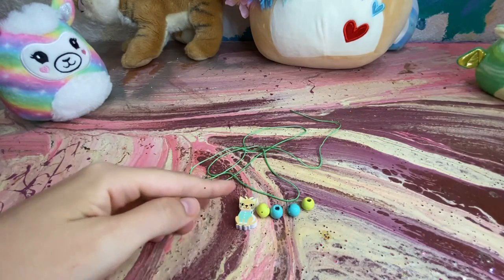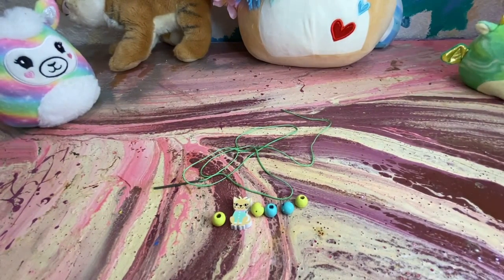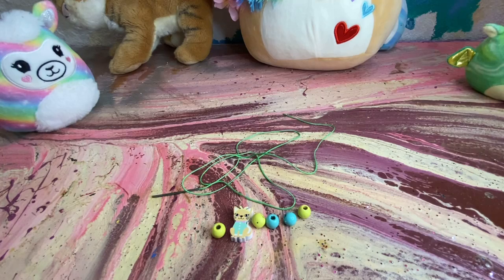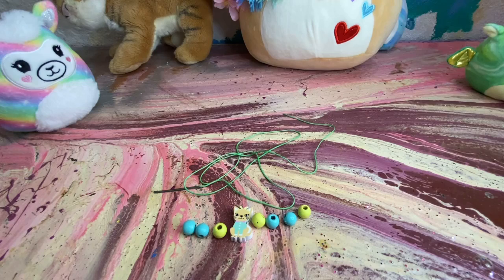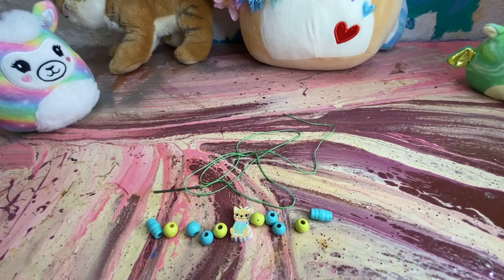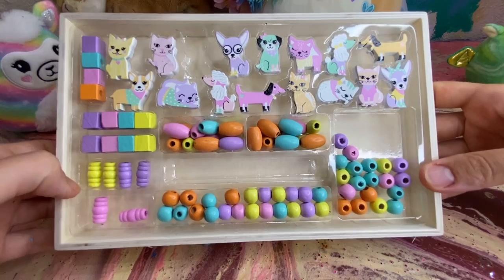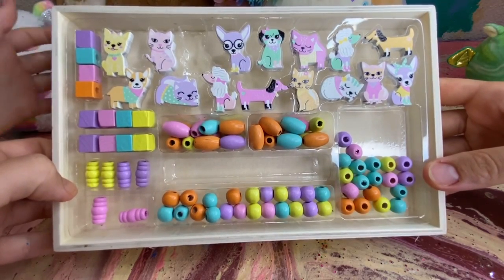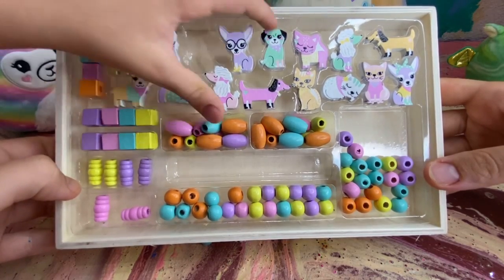I think I'm only going to put one cat charm on it because cats don't really like things around their necks, so I don't want to put too many things. Mind if I borrow one of your dog charms because I'm making one for a dog? Well, you can choose one. Which one would you like? I can't even choose one right now — maybe this one over here.